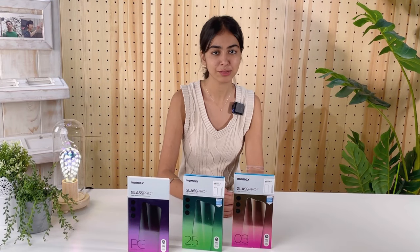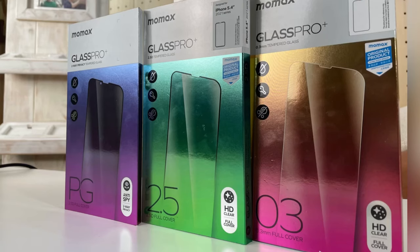Check out our Screen Protector series. We have three different options for you, ranging widely in thickness and privacy. They're bubble free and anti-fingerprint.